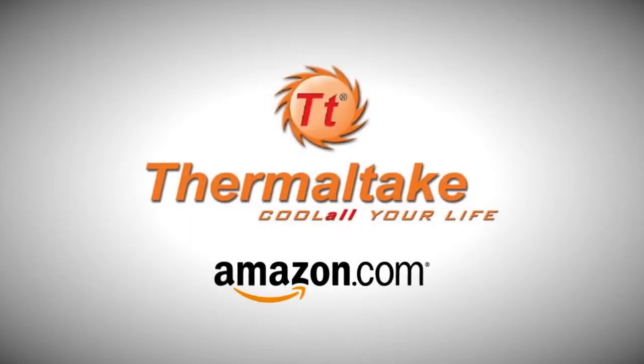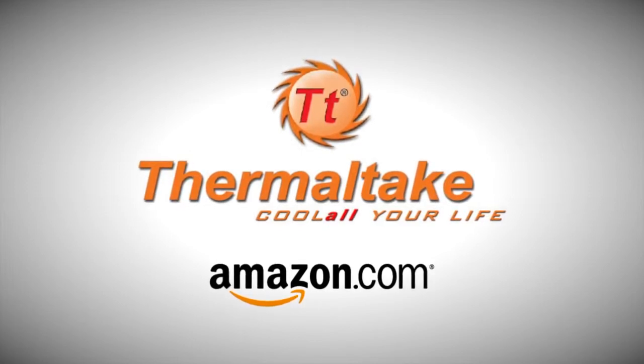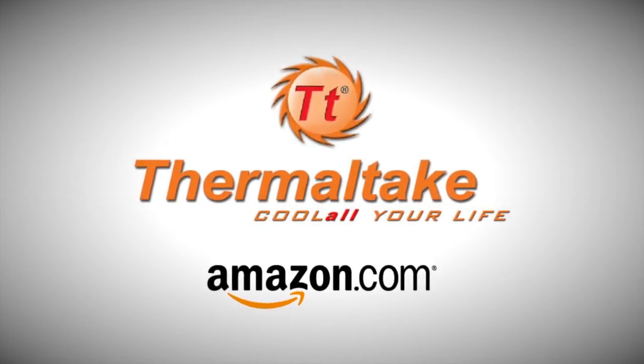You're always asking how you can support the channel — here's how: show love to our sponsor Thermaltake. They make all kinds of great products. We'll have a link in the description below where you can check their products out on Amazon. Thanks for watching.